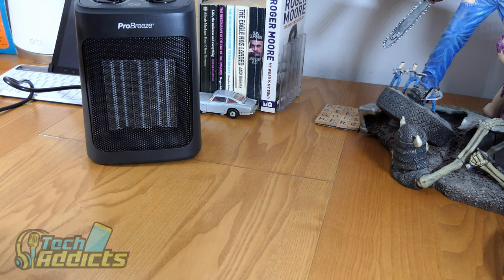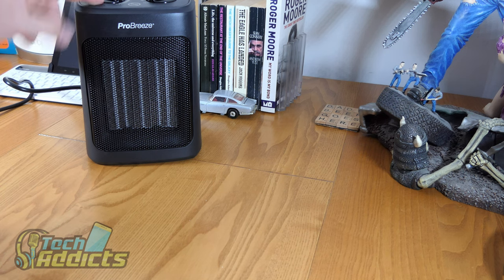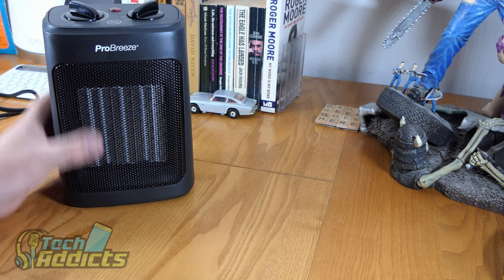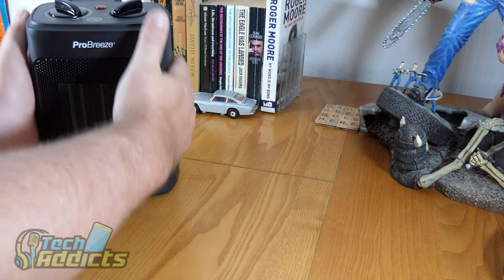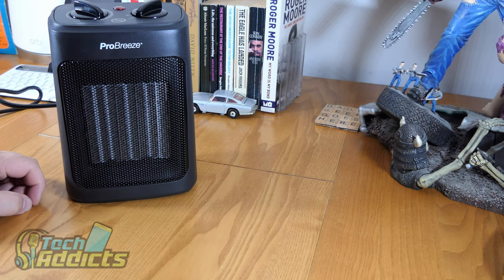We'll turn it off for now because that's probably added more to my electricity bill than I've put on it in the last week. That's one thing I'm hoping is different here — that this will be cheaper on the electricity. I do have an electricity tester kit in the house that I'm going to hook this up to and see how many units it's using. The unit is hot after that initial blow, but the plastic at the side is cool.